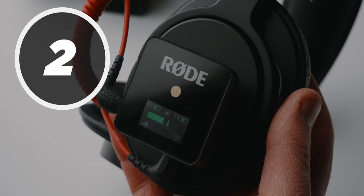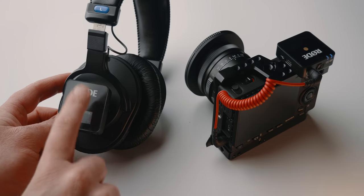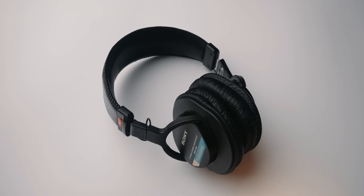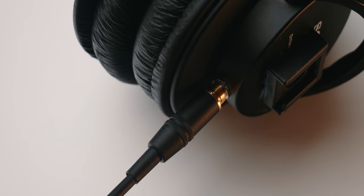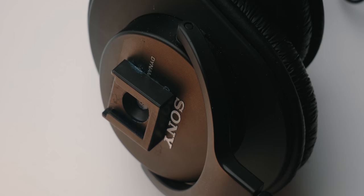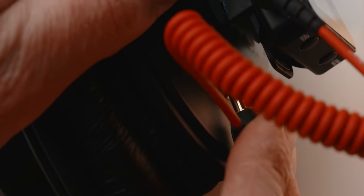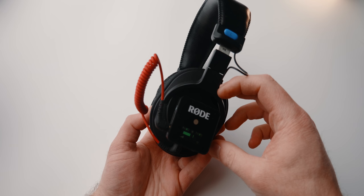Another use for the Wireless Go system is something it was definitely not designed to do: turn any pair of headphones into low-latency monitoring headphones. You can use any pair of headphones as long as they have a 3.5mm input or cable. Mount the transmitter to your camera and connect it to the headphone jack, then mount the receiver to your headphones. Most Bluetooth solutions have too much latency for live audio, and pairing can be a real pain on set — the Wireless Go offers super low latency, and the output can be easily adjusted on the headphones.